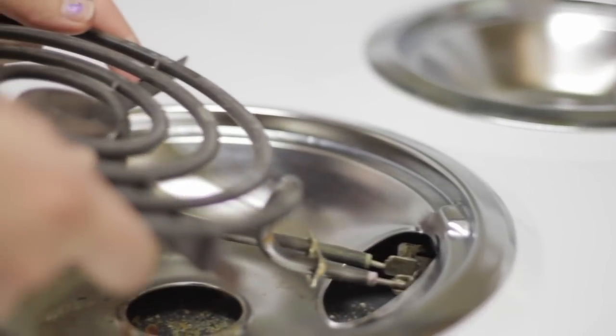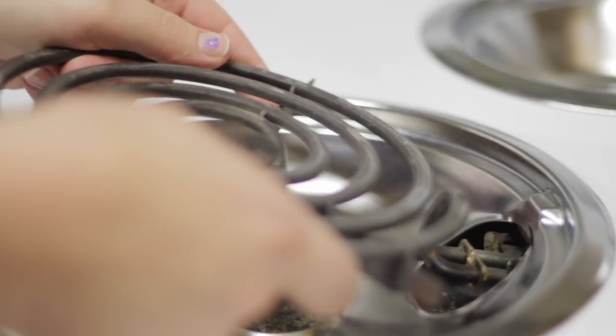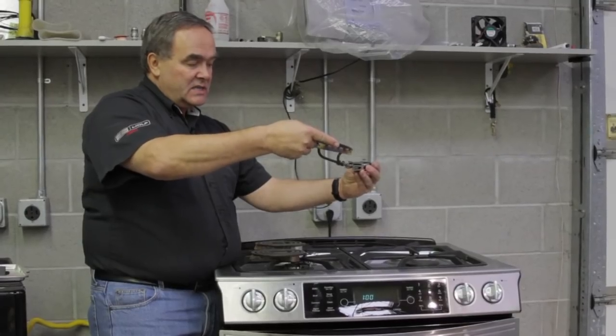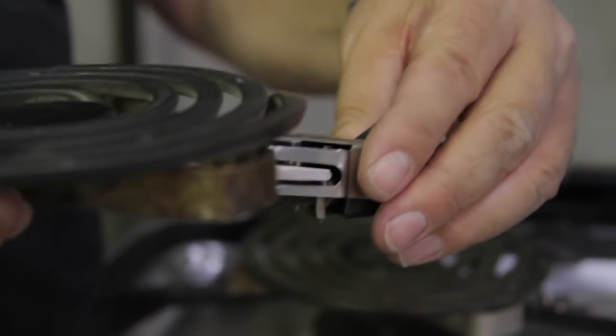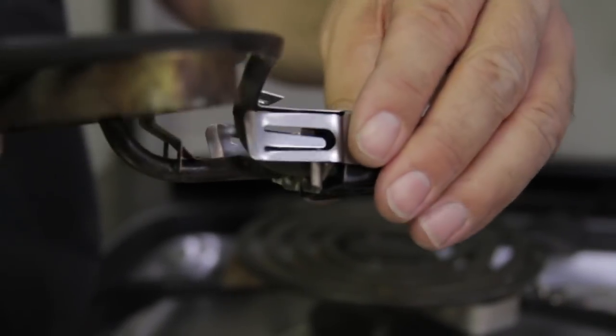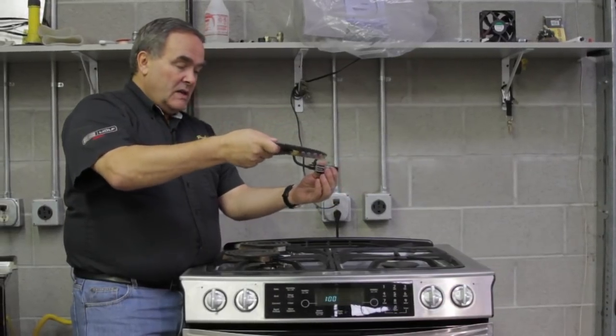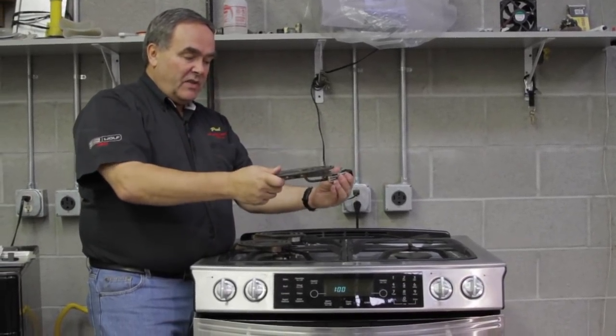Wipe them off with a cloth if there's any grease on there, and then when you plug them back in, go in at a low angle and into the receptacle. This is the type of thing you're going to be plugging into that you can't see — where that goes in and pushes, just like plugging a cord into an outlet for your hair dryer, your toaster, anything else — and it needs to be secure and sit flat in the drip bowl.